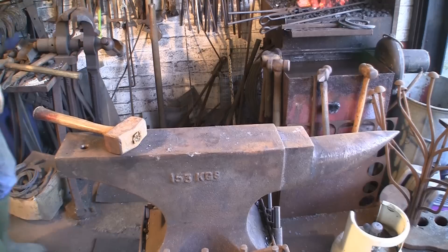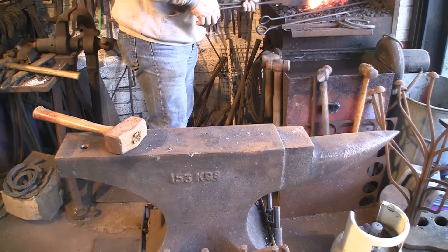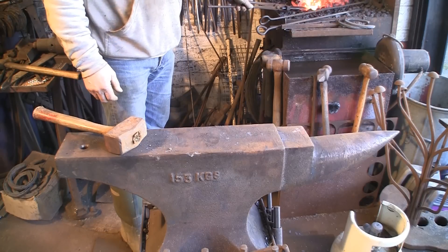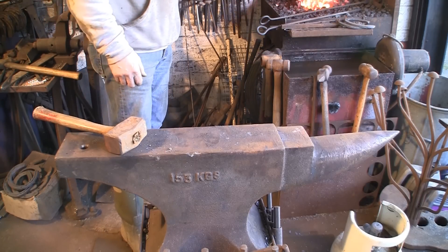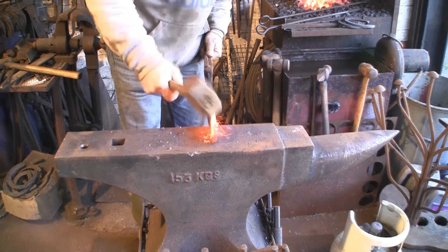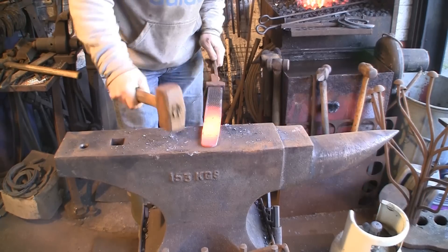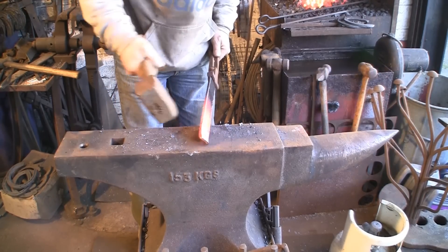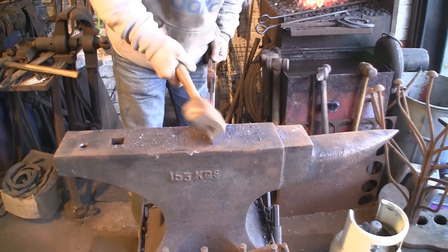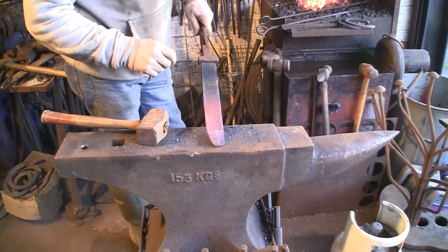So let's get it hot and give it a beating. As with all my projects, it's a bit of a hit and miss, having never made a proper knife before - we're just going to see what happens. We'll start off by pointing the very end. This is really pretty tough stuff, this rasp material. I don't know what it's made of - I think in one of my earlier videos someone did mention what it was. Pretty good stuff for making a blade out of. It's going to take a few more heats I think.